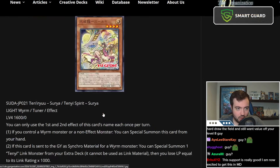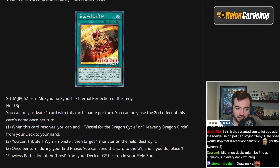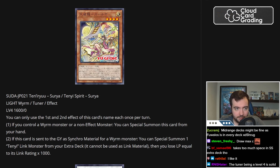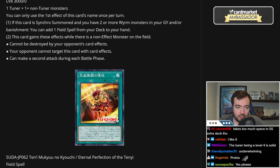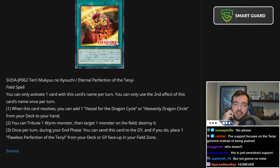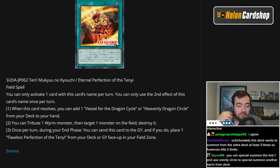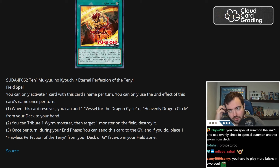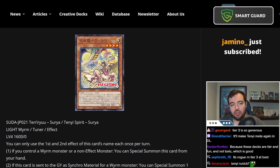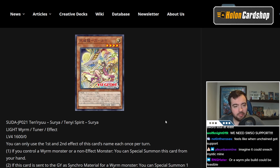Overall, this feels like good support to me — but this is both going to be good and bad news depending on whether you want Tenny to be meta or not, because I feel like this is good support that slots right into the deck and makes sense. However, I don't think it's going to make it top tier. I think it goes from tier three to maybe bottom tier two, or maybe that's good enough to make it playable at regional level. Sword Soul right now is barely even tier three, and this support could end up making it a little better than that.